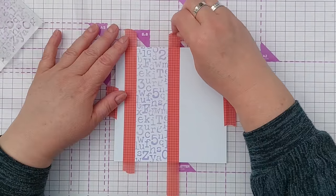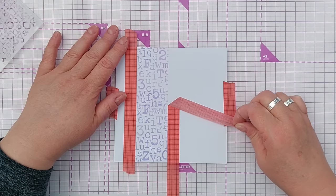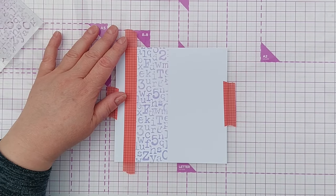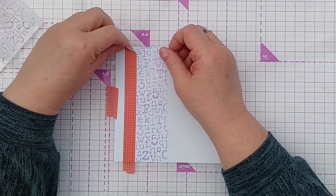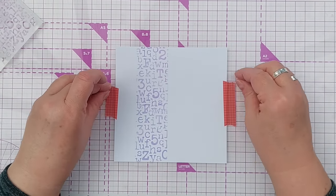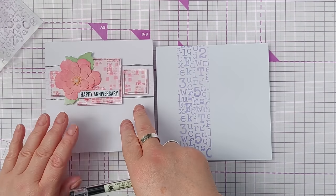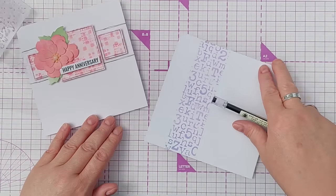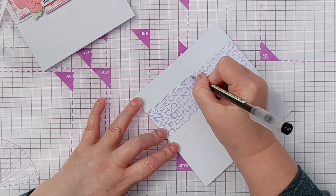I'll carefully peel the tape off slowly so as not to tear the card - this is very low tack washi tape so it's pretty good for not tearing. To add a bit of weight to the background and make it more obvious, I ran a couple of doodly lines along the edge of the band of stenciling, so I'll do the same on this one.